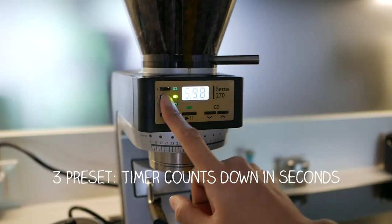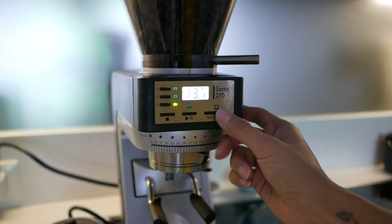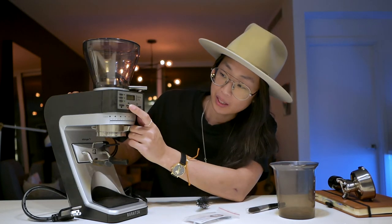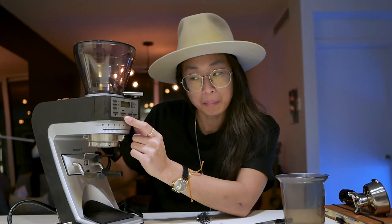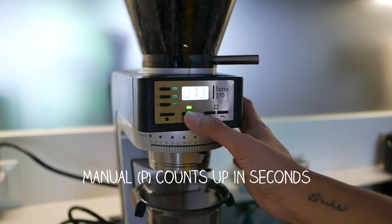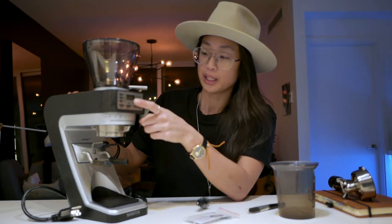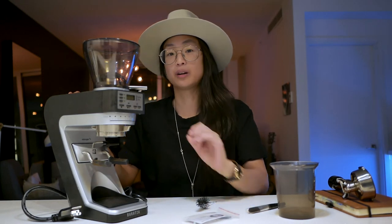You can grind manually as well as with programmed settings. You turn on the grinder and have three preset time settings — the buttons are styled like a music player with play, pause, and stop. If you long-press the play/pause button, it goes into P mode, which is manual mode. I've been using manual mode so far because I keep changing coffees and I'm still very hands-on, weighing and adjusting each time.